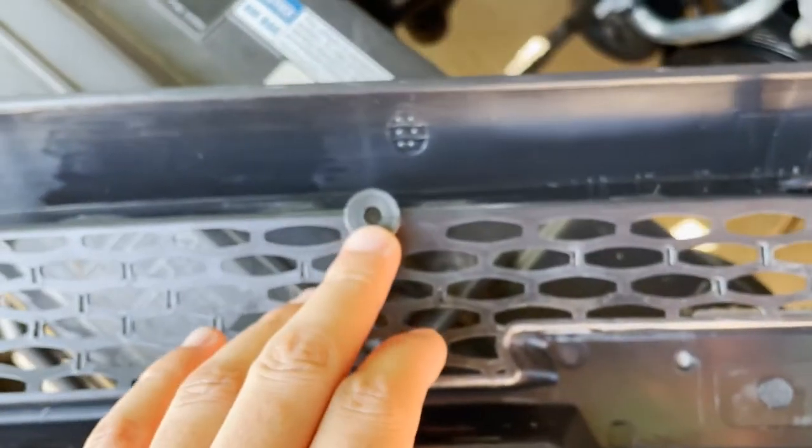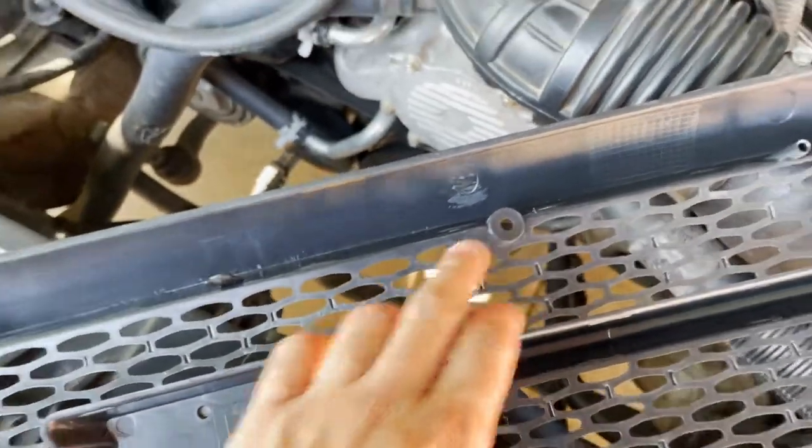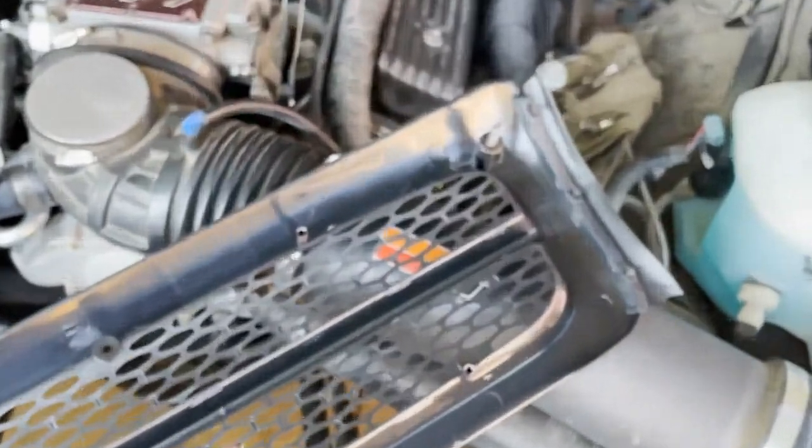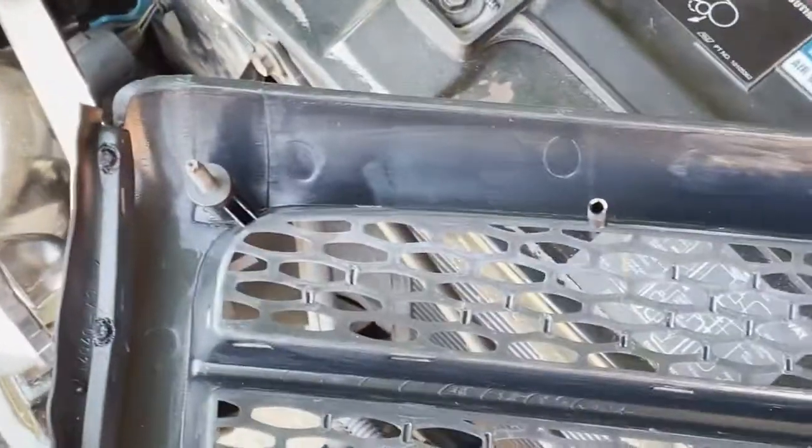It's literally going to be just these two T15 screws on both sides. If I just leave them with these two screws it's not going to be secure at all, so I'm going to try to secure that corner right there and that one right there.